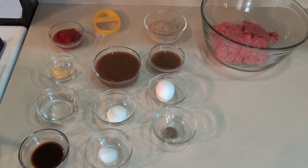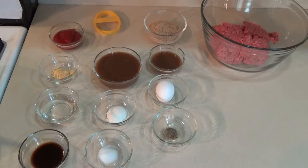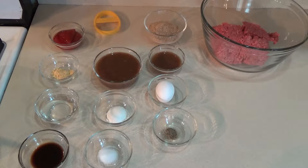For our best ever Salisbury steak, you need: one 10.5-ounce can of French onion soup, one and a half pounds of ground beef, a half cup of breadcrumbs, one egg, a quarter teaspoon of salt, an eighth teaspoon of pepper, one tablespoon of flour, a quarter cup of ketchup, three teaspoons of Worcestershire sauce, a half teaspoon of mustard powder, and a quarter cup of water.